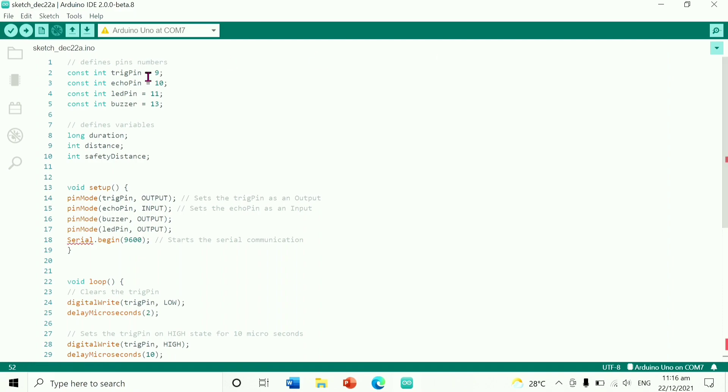Pin 9 is the trigger, number 10 is the echo pin, number 11 is the LED pin, and number 13 is the buzzer.